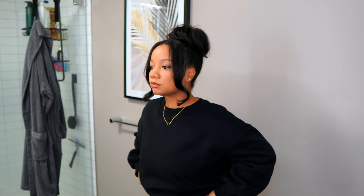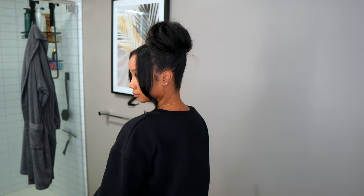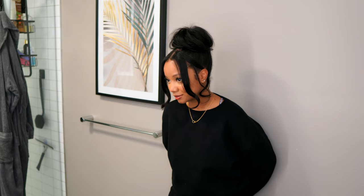This is the final look with the updo — two different styles in one video! Make sure you check the description box; the direct link for the clip-ins will be down there. Thank you guys so much for watching, happy holidays, Merry Christmas, and I'll talk to you in my next one — bye!